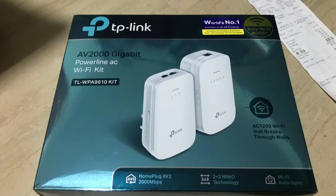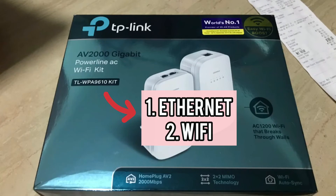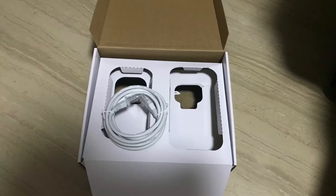However, the one I purchased here offers both Ethernet and Wi-Fi. So when the receiver is in my room, I do not need another Ethernet wire to connect to my laptop — I can simply connect using Wi-Fi. There are two types and I chose the one that offers both Wi-Fi and Ethernet at the receiver side.